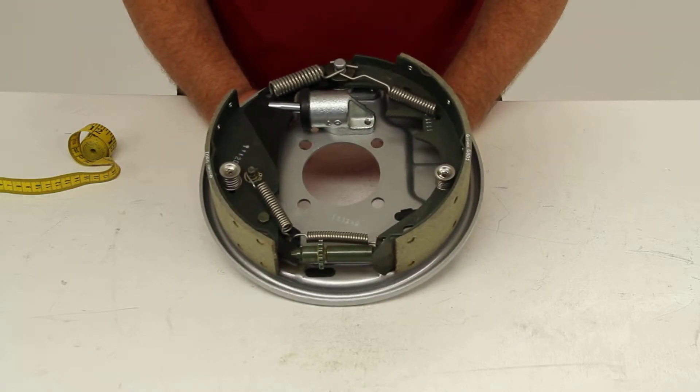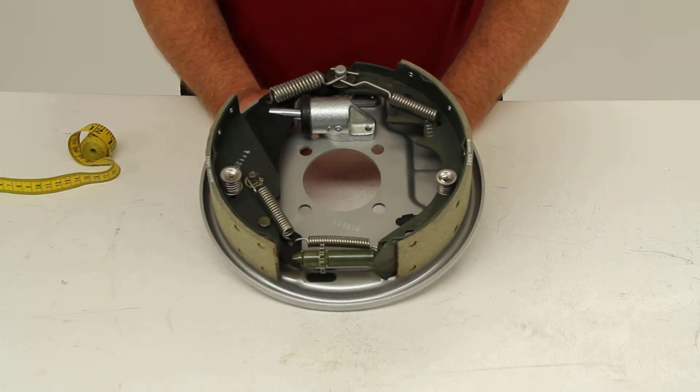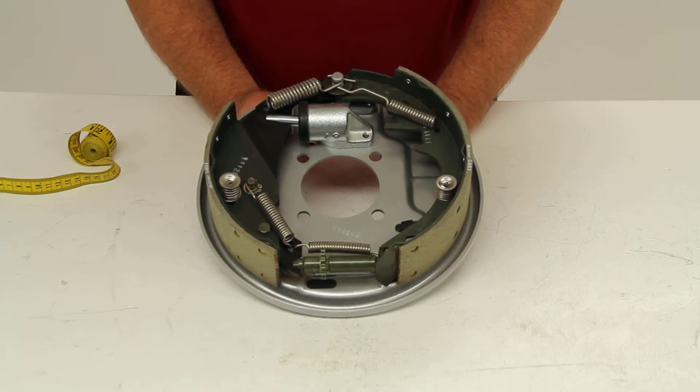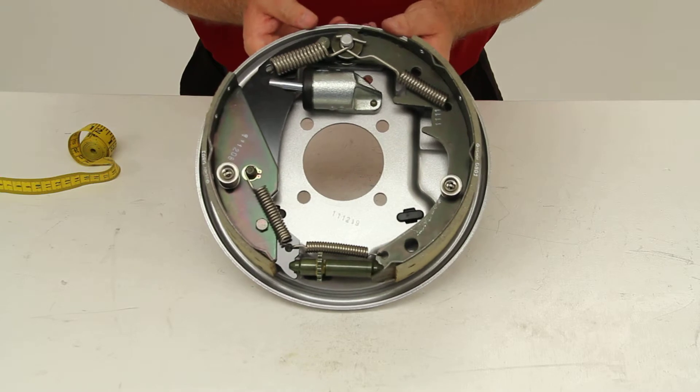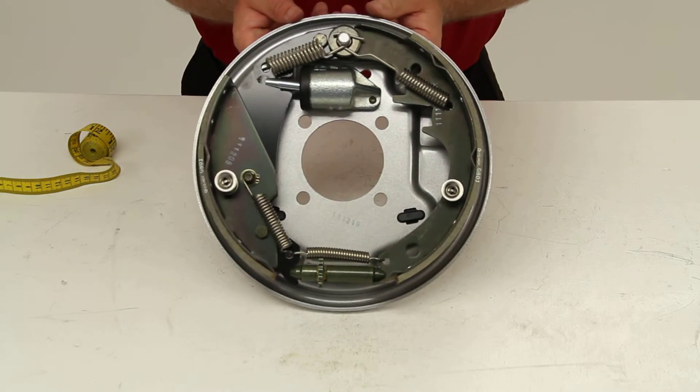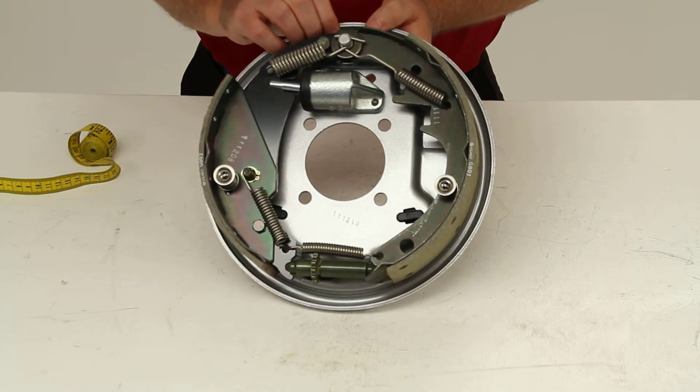This brake assembly, when paired with the right hand side, will give you a capacity of up to 3,750 pounds for the pair. This does come with a one year warranty and a two year corrosion warranty.